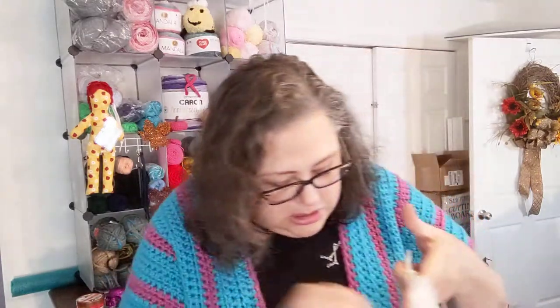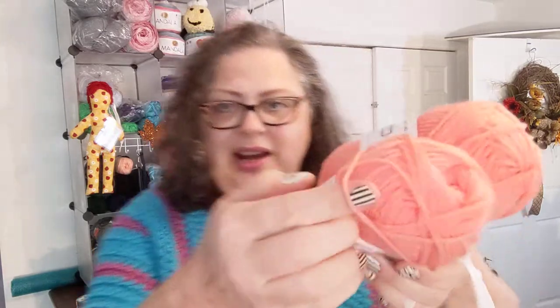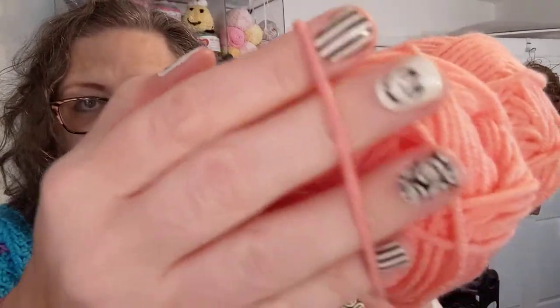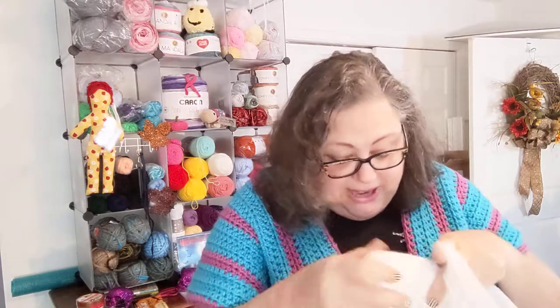I got two of the Just Yarns because I didn't have the color and they were lonely — they were the only ones there. This one is called Pastel Peach. These are 100% acrylic, 60 grams, 120 meters. The Just Yarn is a Premier Yarn and it works up very nicely; it's got a super tight twist to it.